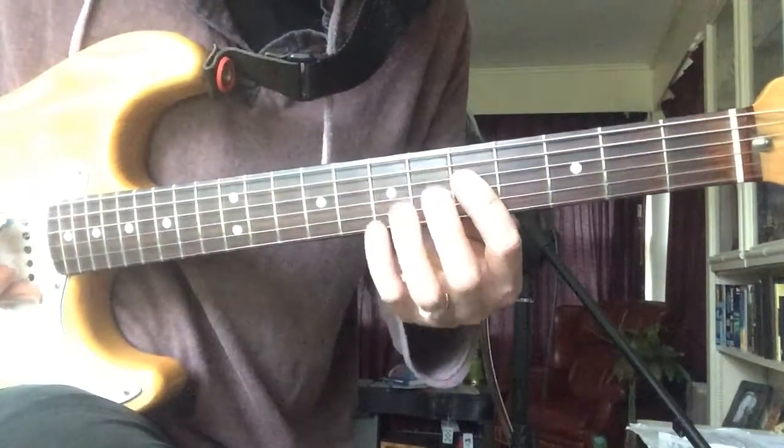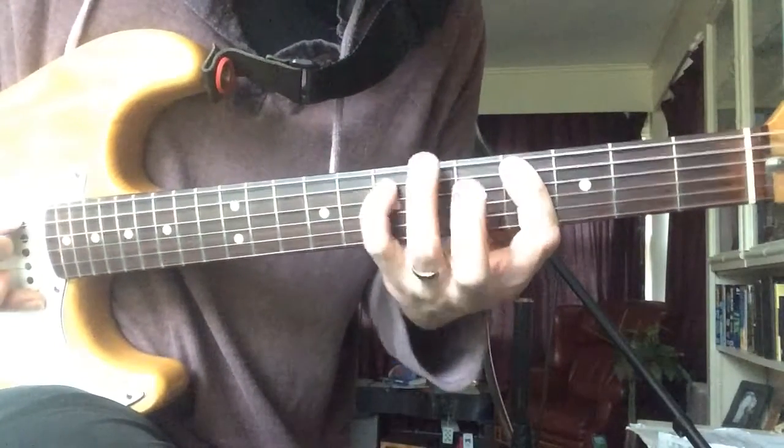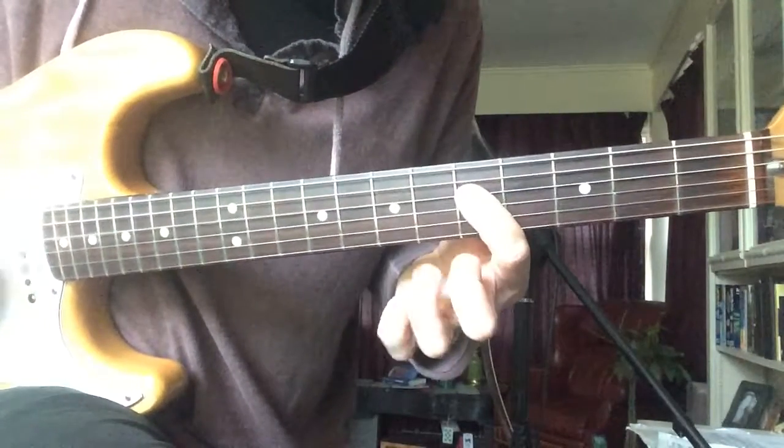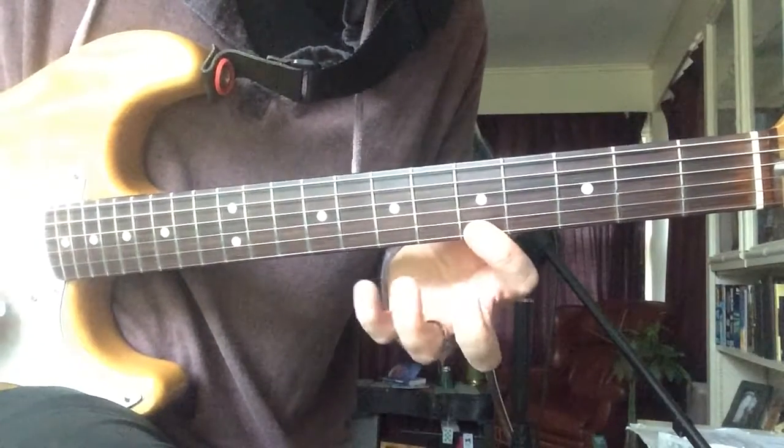A dominant 7 arpeggio: root, 3rd, 5th, 7th, root, major 3rd, 5th, root.